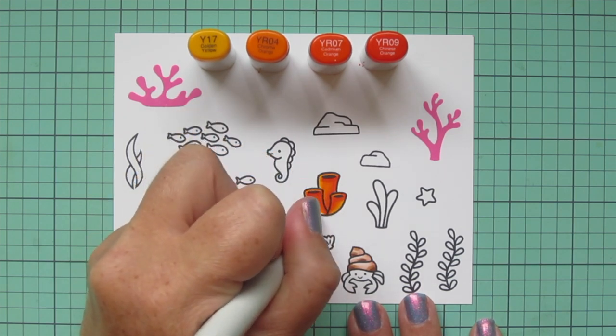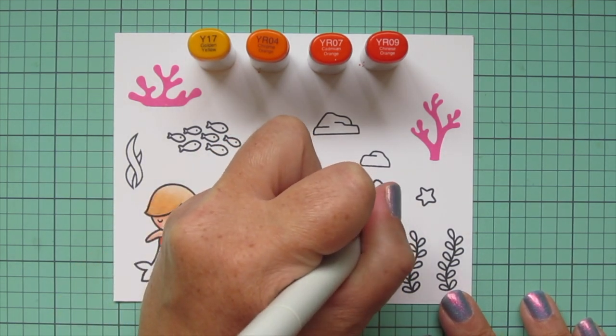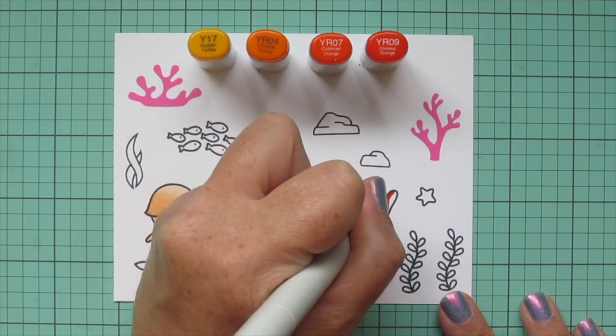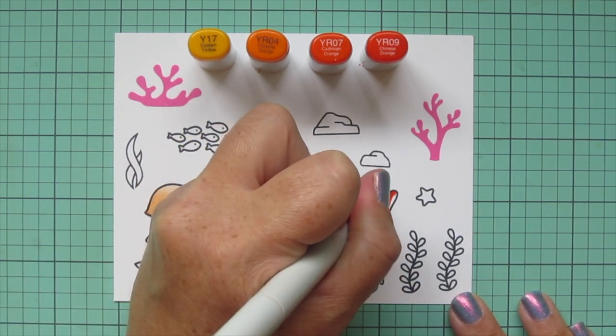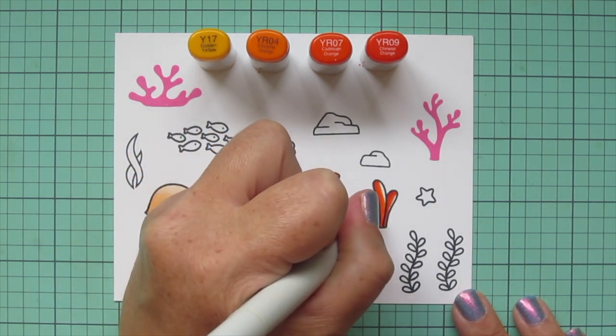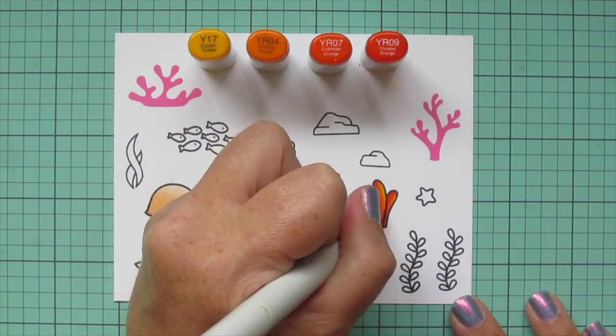That almost gives it a fiery glow, like a fire coral. I'm doing that one and then the one to the right as well — just doing a little line with the YR09, blending out with the YR07, next the YR04, and I saved a little room on that one as well for that Y17.